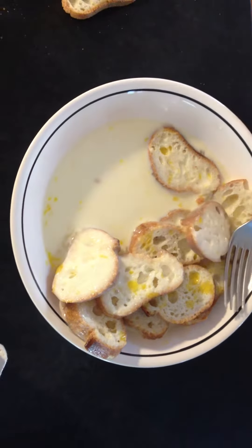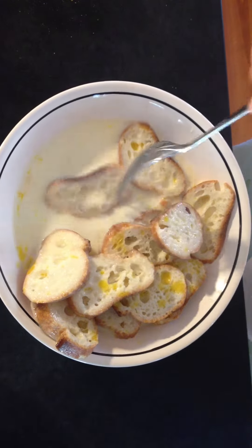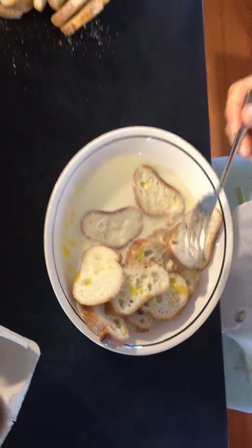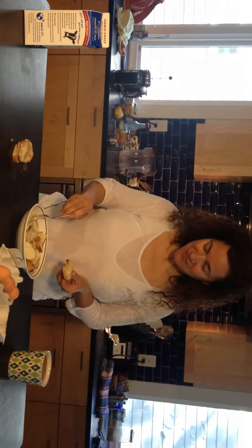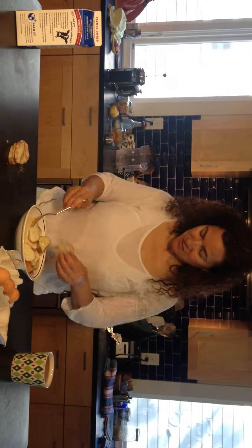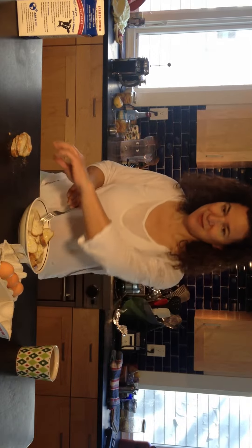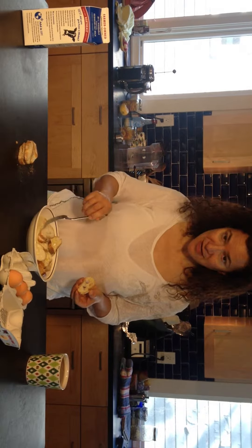Making room for some more of this crusty bread — see the little egg yolk bits soaking in there. For a yummy French toast, you start with good bread, gotta have some good eggs on hand, and a little milk. A lot of other things you could add, but I'm just gonna do really simple.